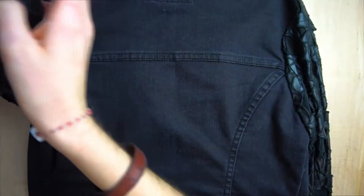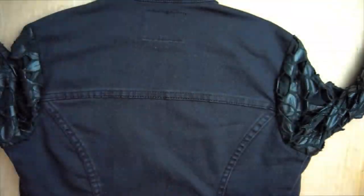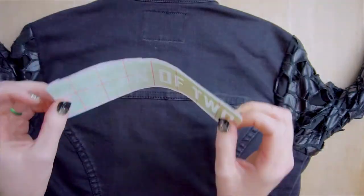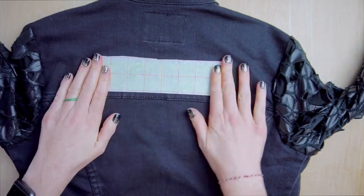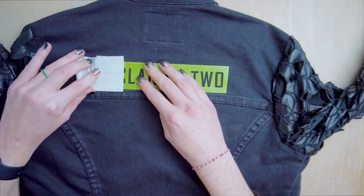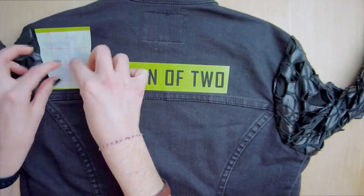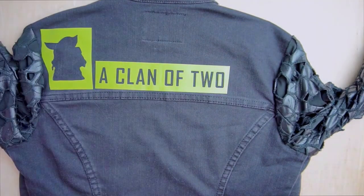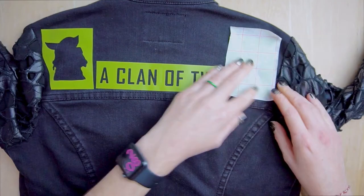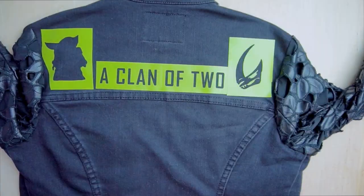To begin, lay your jacket out as flat as possible and insert a piece of cardboard inside the jacket to soak up any paint that will bleed through the fabric. Now I'm applying the vinyl stencil I cut with my Silhouette. Notice that I'm peeling the transfer tape back at 180 degrees — this will help make sure your vinyl stays in place and prevent you from losing any tiny pieces. I took extra care here with my mudhorn signet so I didn't lose any of those very small pieces.